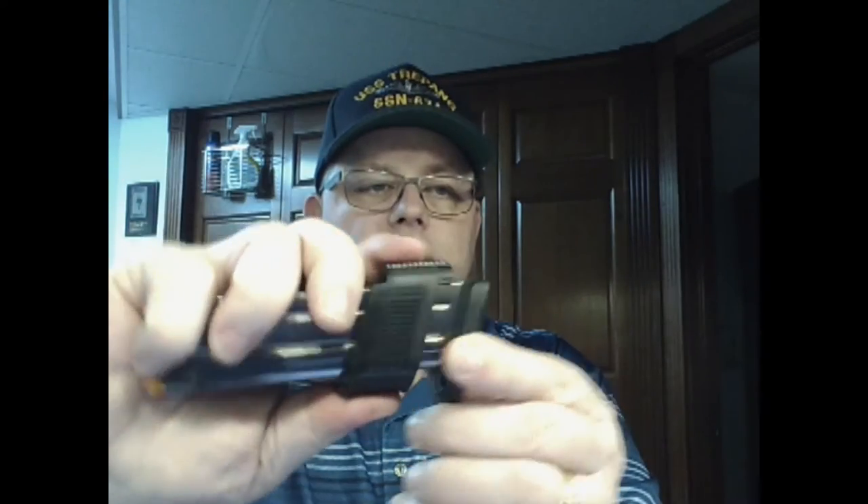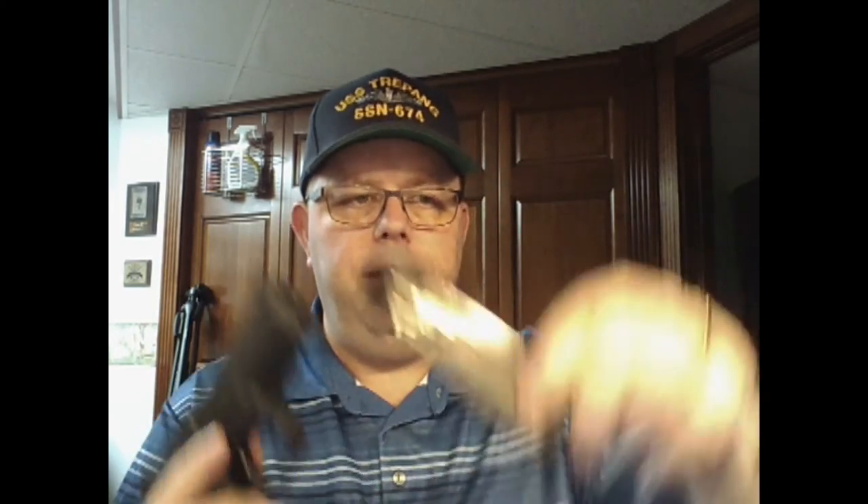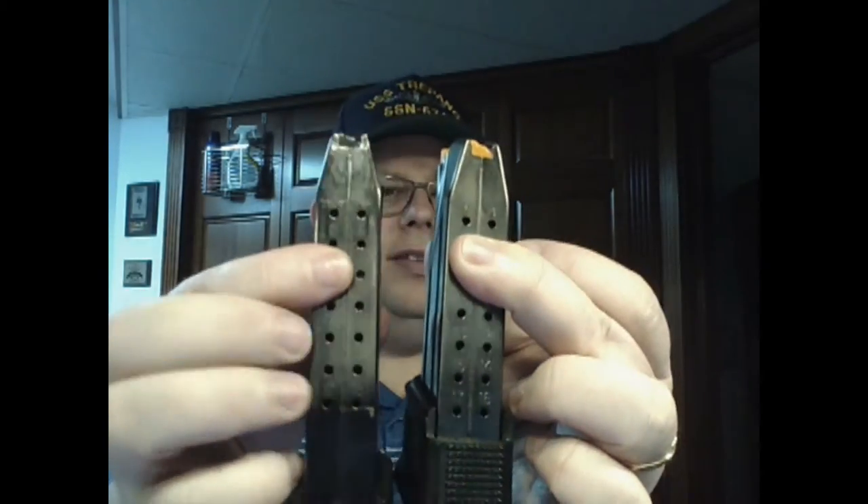The 17-round magazine comes with a sleeve that slides down on it. I'm ordering another one — they're about $12. The reason is it uses the same magazine as the full-size, so they are completely interchangeable from the full-size to the compact and vice versa. It just has a sleeve on it.